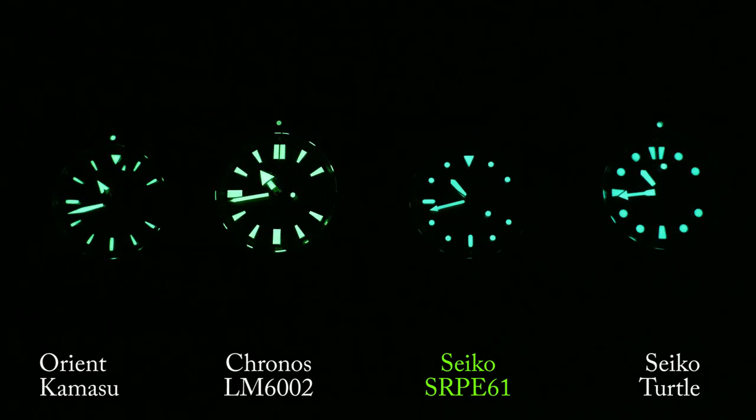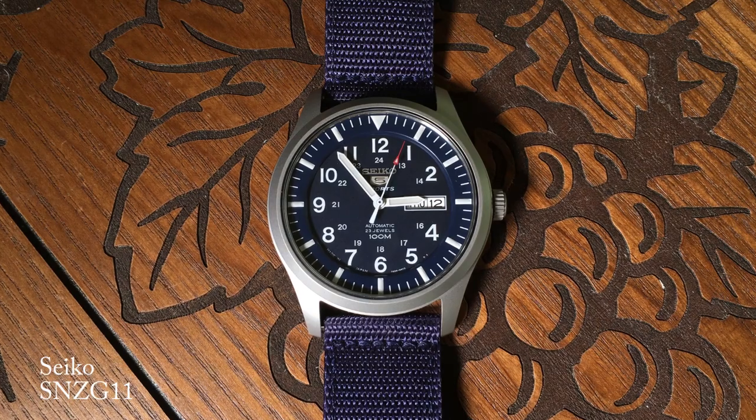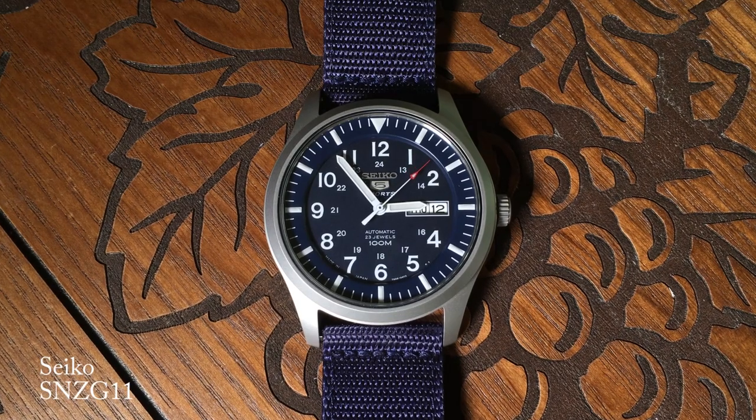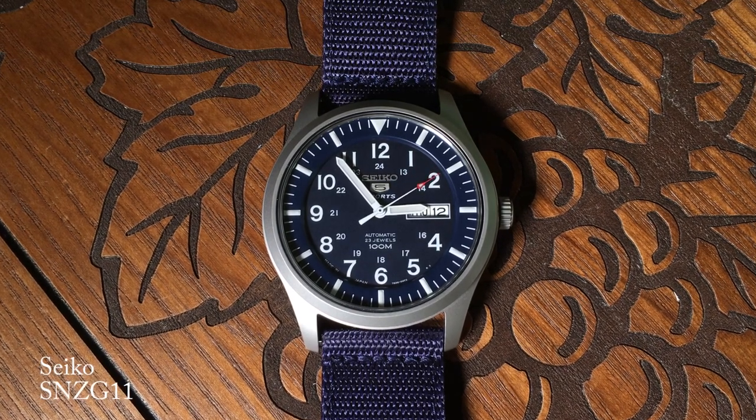The lume here is great. Seiko basically kept the lume up as if it was still a diver, which you can see in this comparison shot as it mostly keeps up with my Turtle. And when you think about the style and size of this watch, that's simply fantastic. I'm a lume nut, and one of the things I loved about the SNZ-G11 was that it was a casual watch that lit up like a diver — you usually don't find that. And this is another great example.